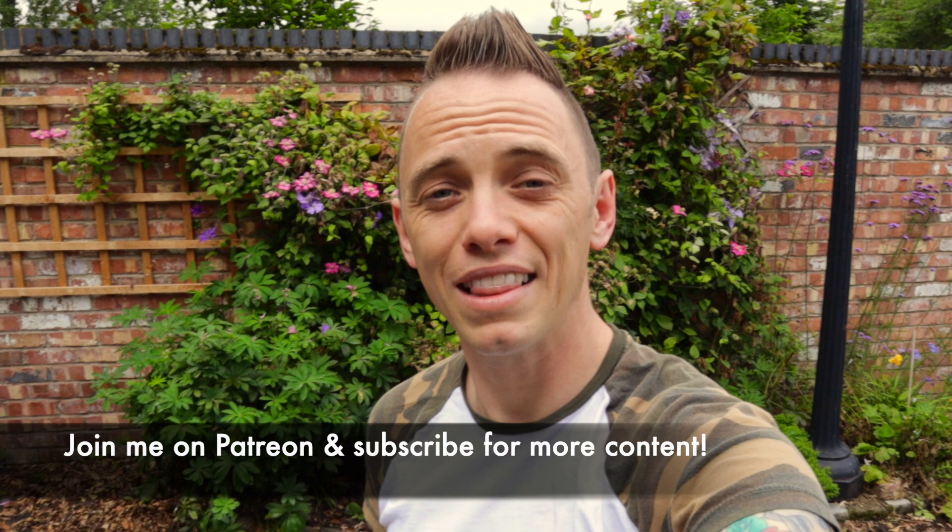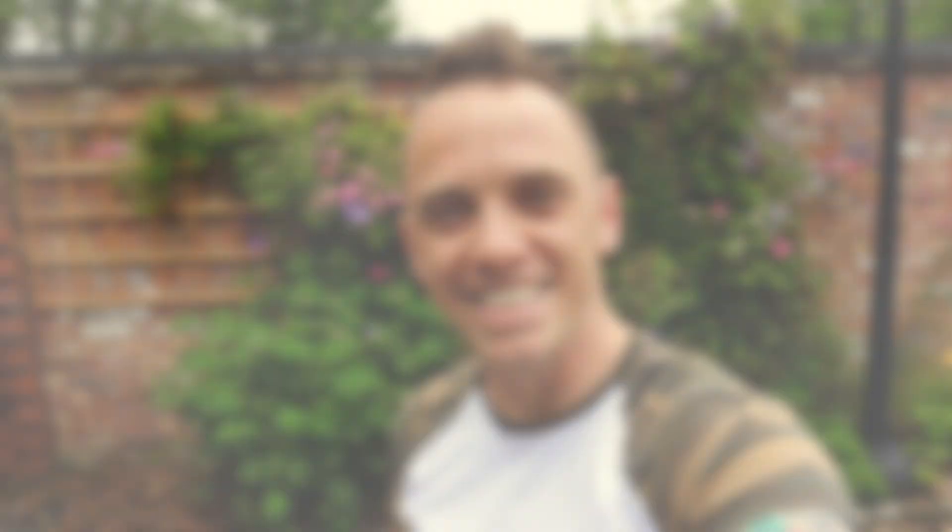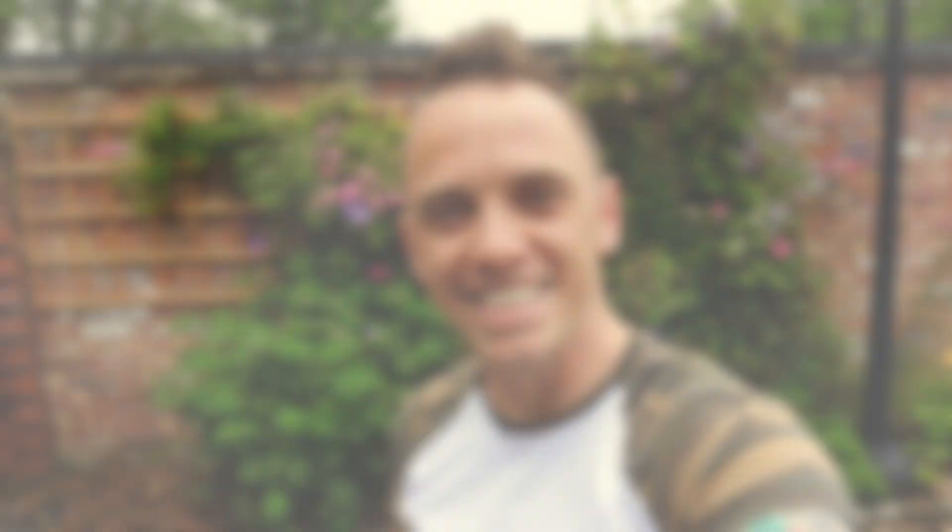That brings us to the end of the July update. If you like what I'm doing, why not check out my Patreon account where you can subscribe for even more behind-the-scenes garden design tips and tricks — there's a link below in the description. Make sure you subscribe to my YouTube channel where there are loads more garden design hints, tips, and hacks. Thanks for watching.